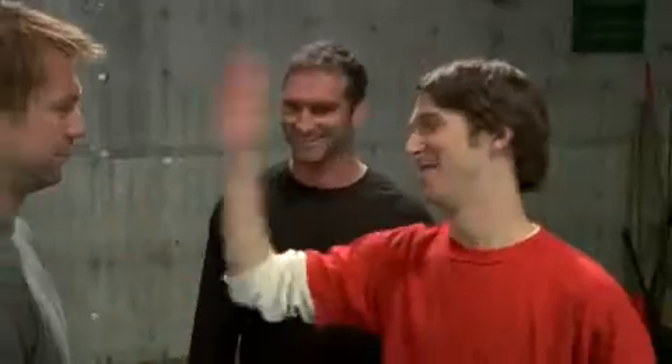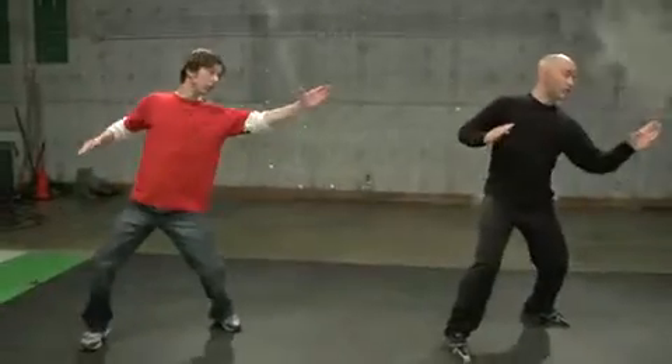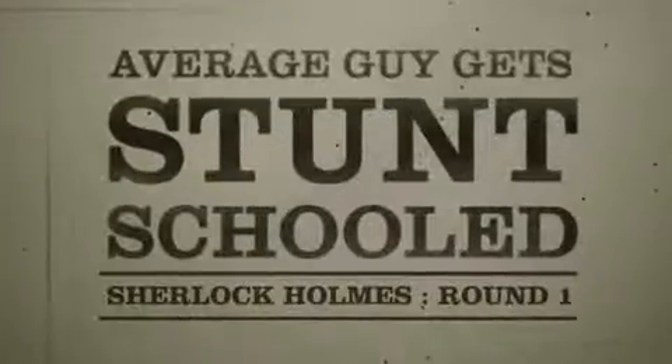Focus on what you're doing, and do it. Welcome to Stunt Schooled, round one.